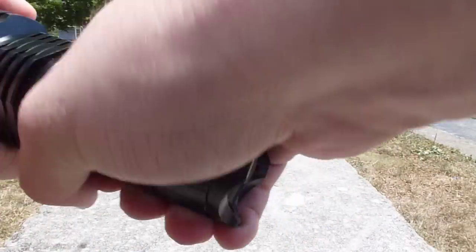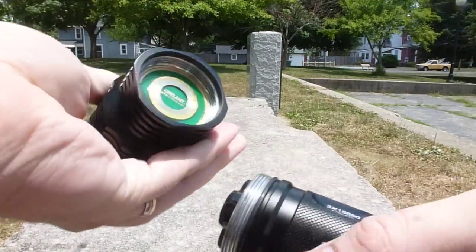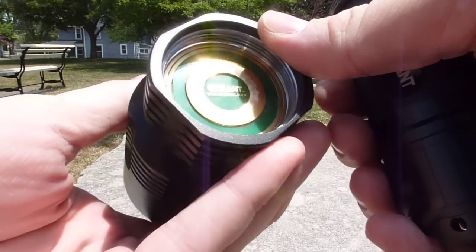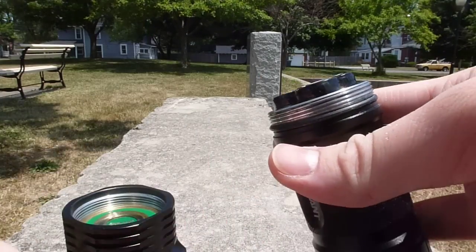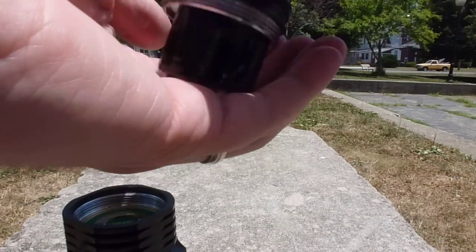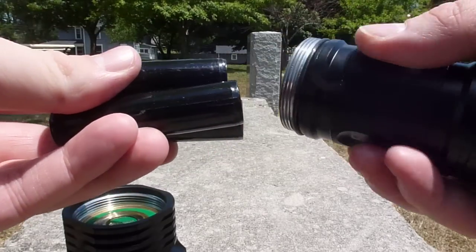When you take the light apart, you can see this is where the positive end of the batteries makes contact. You can see this takes three 18650 size batteries, and the fit in there for some of the larger batteries is kind of snug.